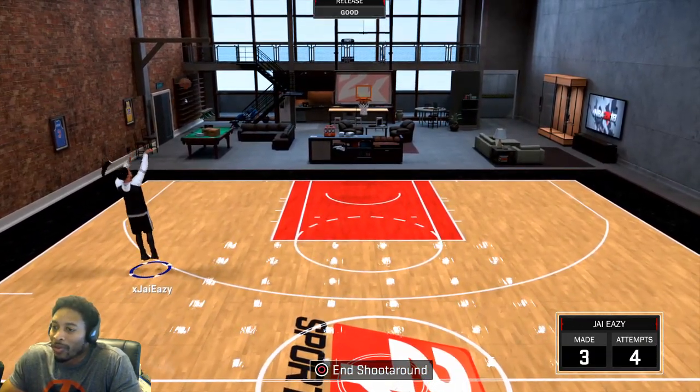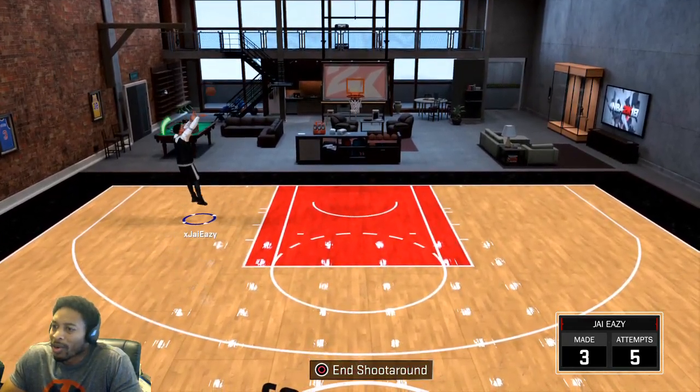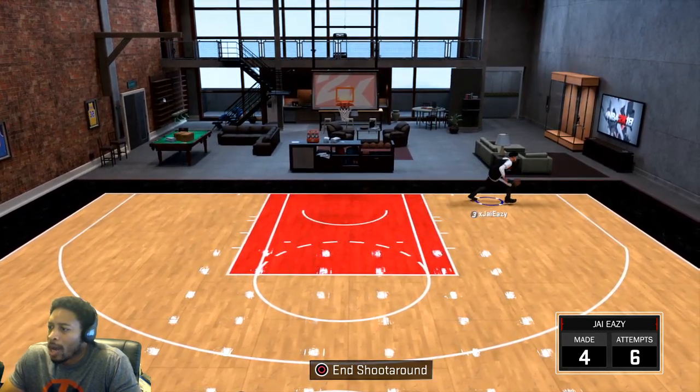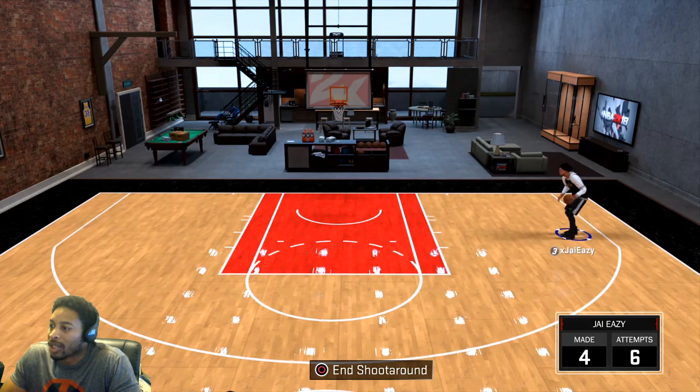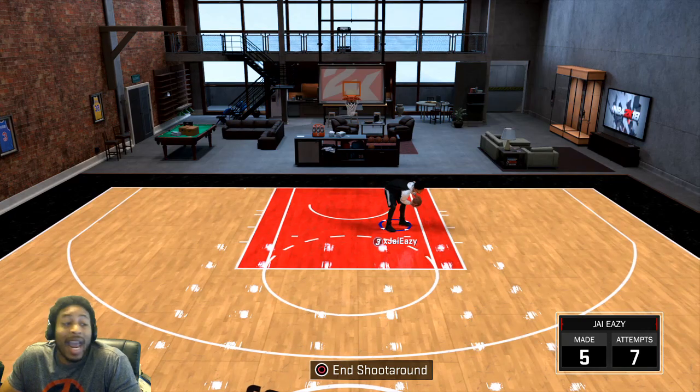It probably will work for y'all. As usual, for whatever reason on 2K, I'll probably be going for greens on this one every time. On my other jump shot I was going for 75% to green, but with this one — I mean, this is green. It's cash.